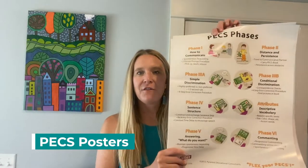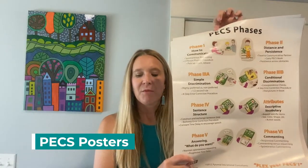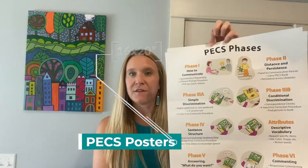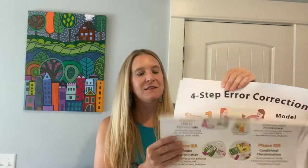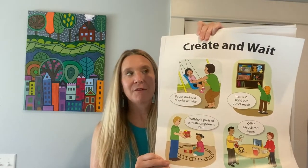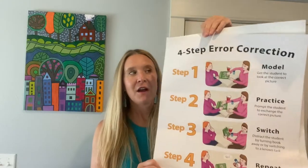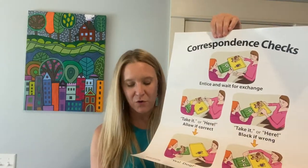The first thing is a set of large PEX posters. These are printed on nice cardstock and are in color. There are four posters. The first one talks about the PEX phases, the second one talks about ways to create communication opportunities, the third one talks about the four-step error correction procedure, and the fourth one talks about correspondence checks.